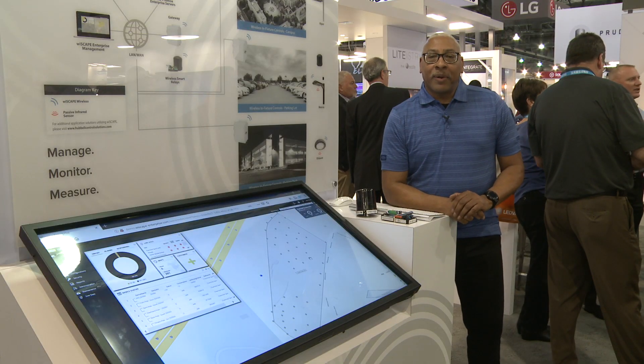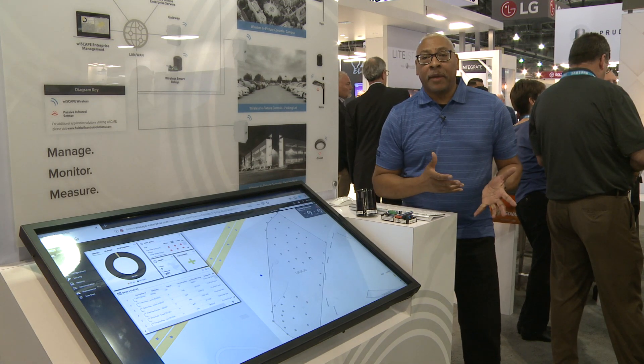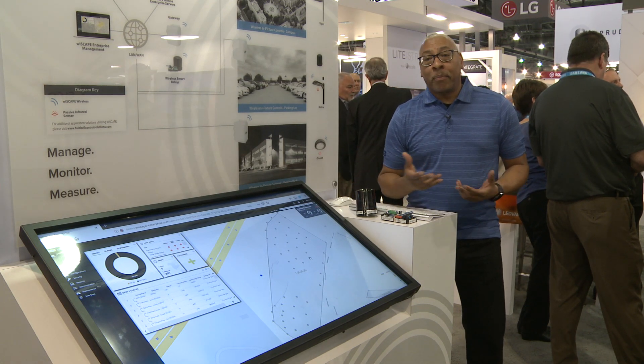The modules communicate to the Wyscape Gateway. That gateway is performing management, monitoring, and measuring of those modules. The Wyscape enterprise server collects all of the information from all of the Wyscape gateways and presents that information in a graphical user interface via a web browser.